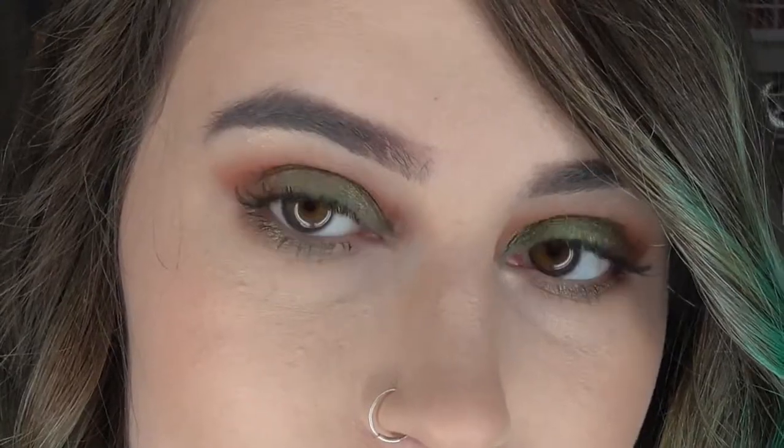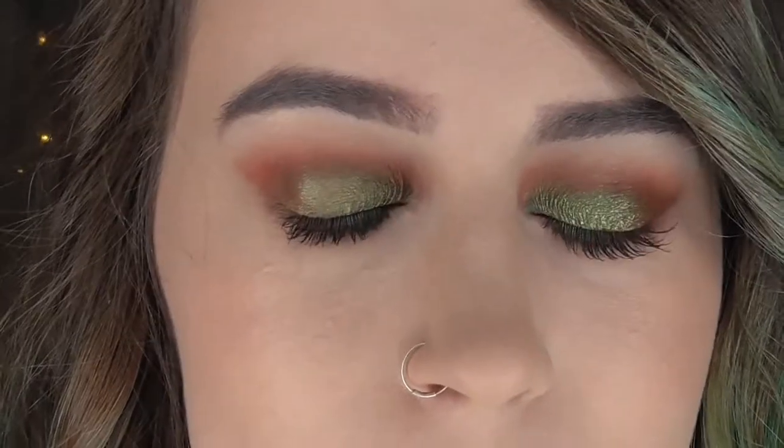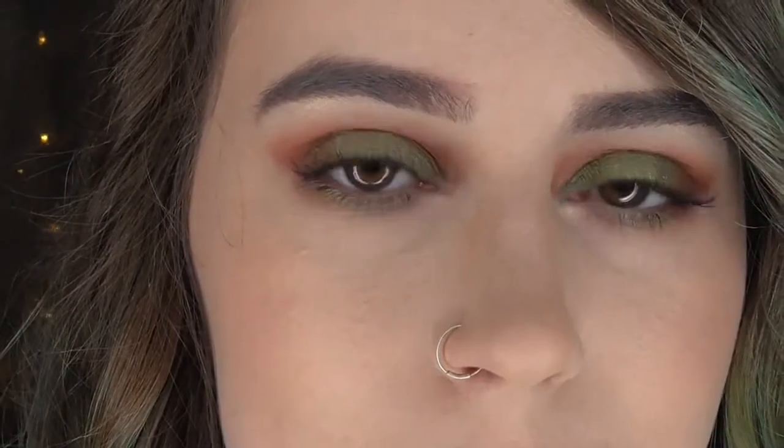Hi guys, welcome back to my channel! In today's video I'm going to be showing you how to get this grungy Christmas look. This is Day 1 of Vidmas. Everything I have used today will be listed in the description box down below, so let's get started. I've already done my brows and applied some concealer to my eyelids to cover up some veins and prime them.